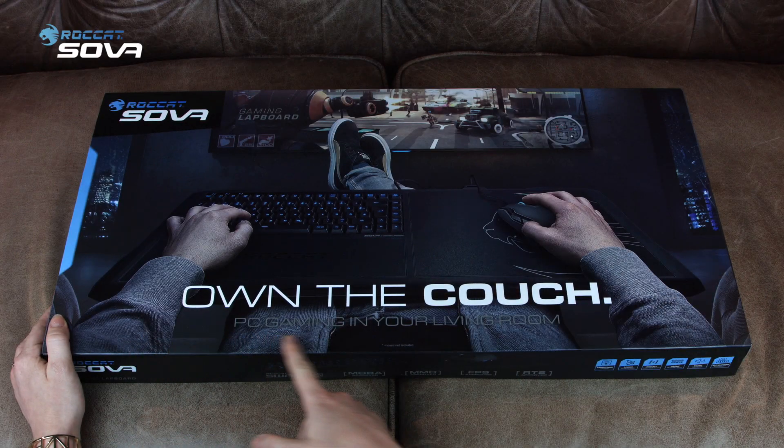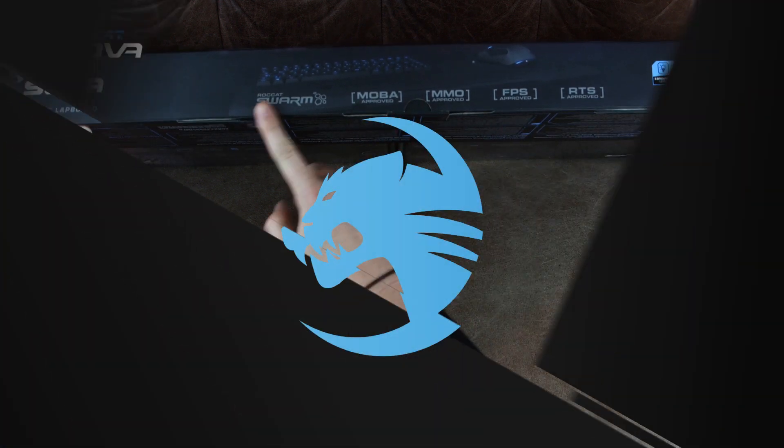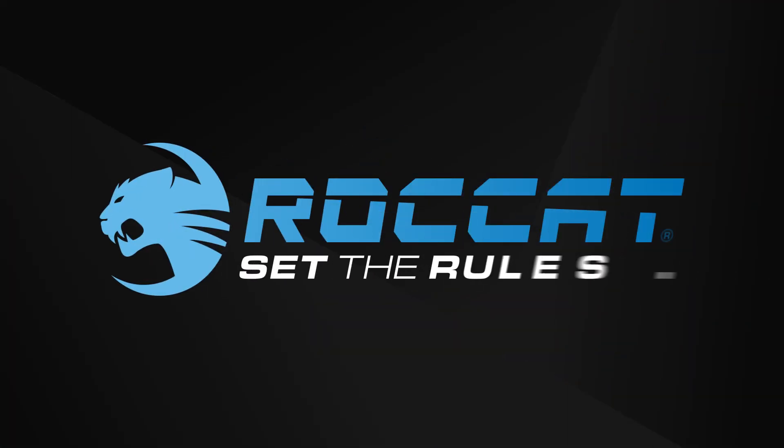Hi guys! Today, let's open the box together. The Sova is a product we announced for the first time at E3 2014. And today, the box is finally on our couch.